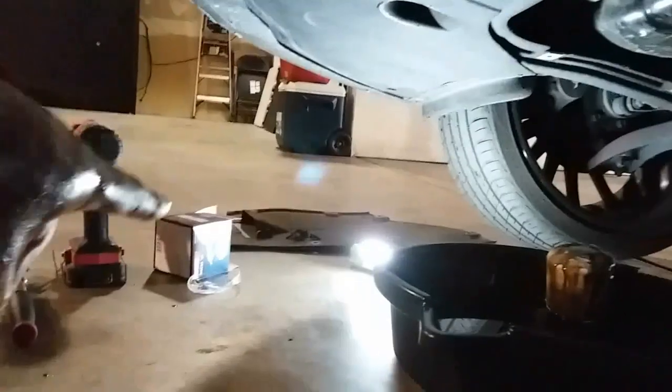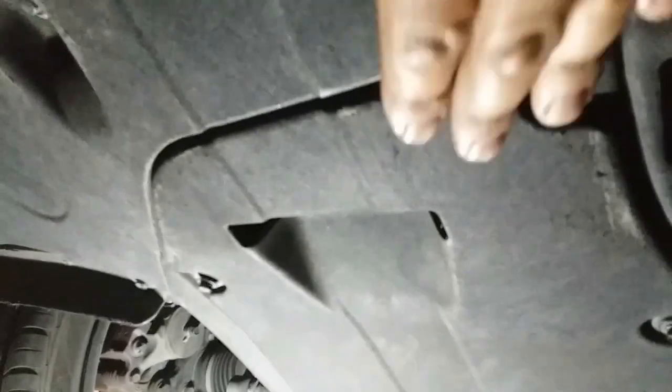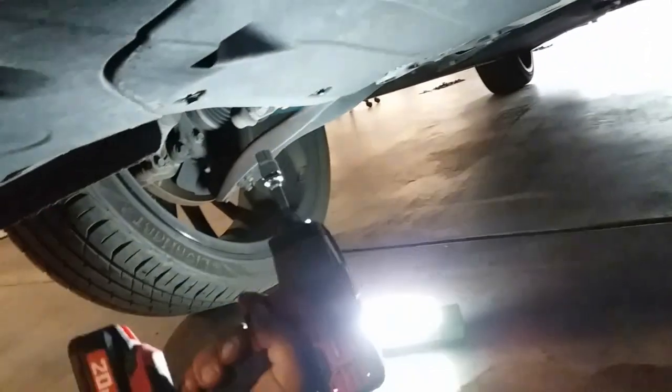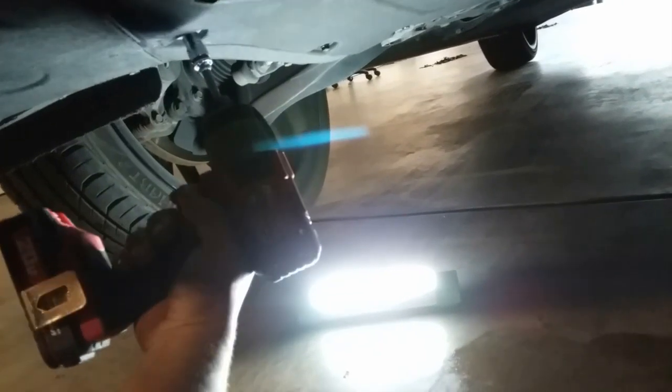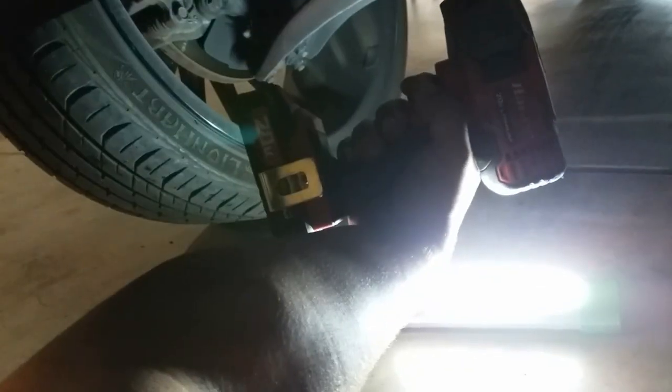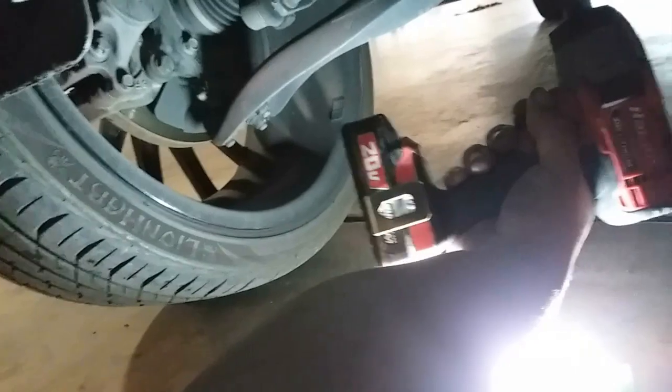Now let's go ahead and put our cover back into place. To put this cover back on, you just slip this piece underneath this one here, then put in all the screws. Grab your 10mm socket and ratchet and wrench them all down, or use power tools — just tighten them enough. And that should be it.